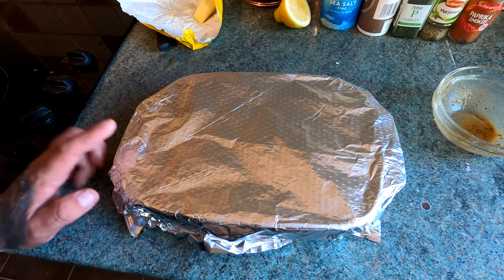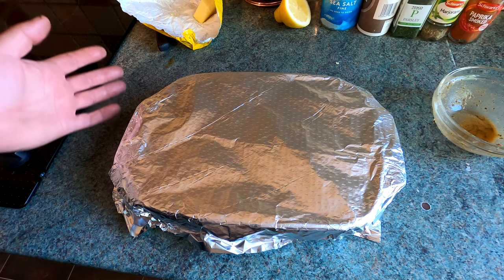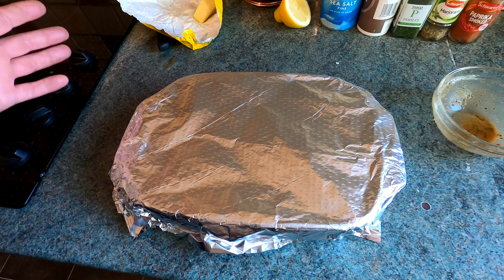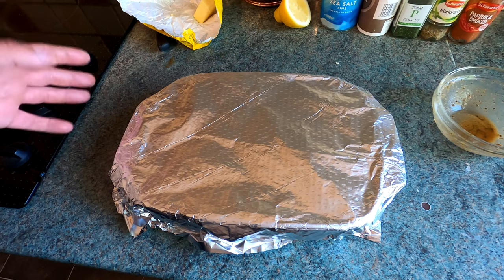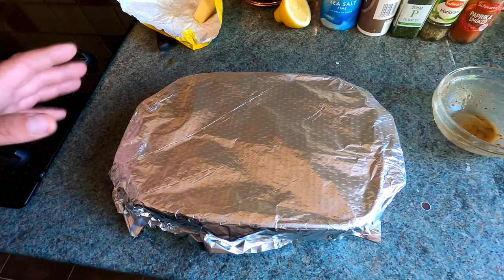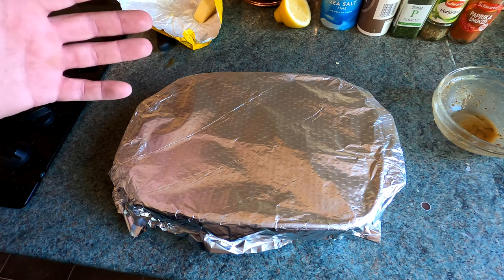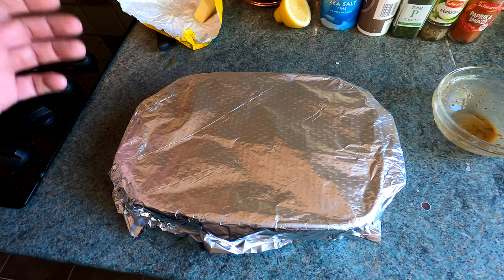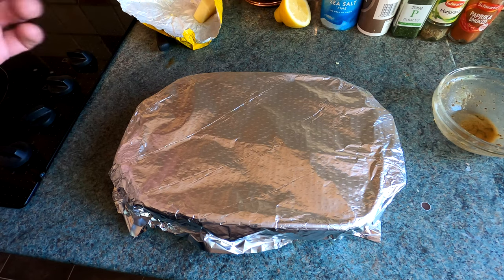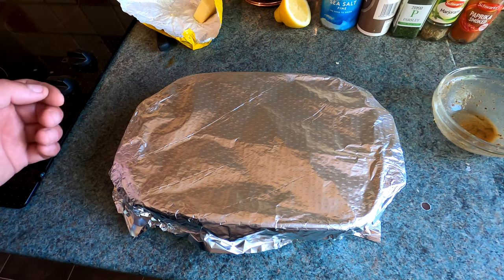I'm going to whack this in the oven, probably for around 15 to 20 minutes — we'll see how it cooks. It depends on the size of the bream you've got. We'll be putting it on 180, just leaving it in there. You could go 150 and let it cook a little bit slower. You don't want to overcook it because you'll dry the fish out. What you want is to cook it spot on so it's flaking apart and still has a bit of moisture in it. We'll start checking it from around 15 minutes and get it out when it's cooked.